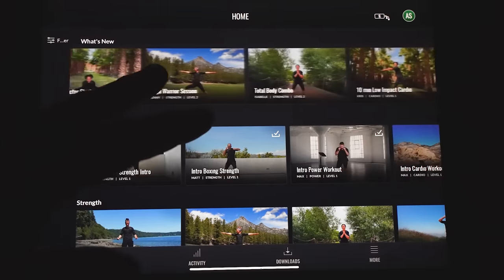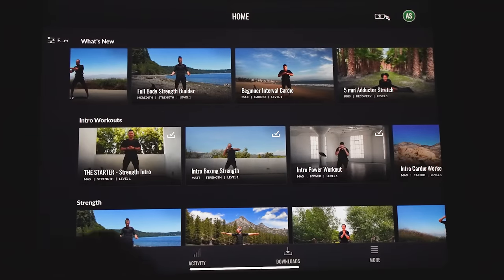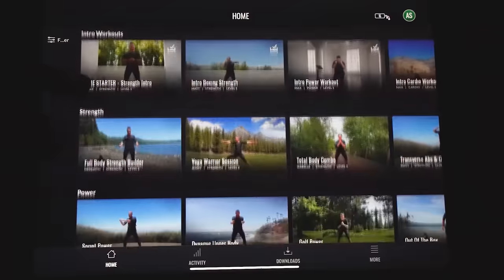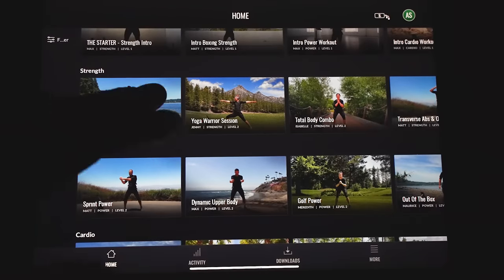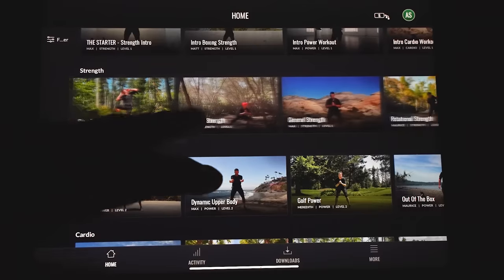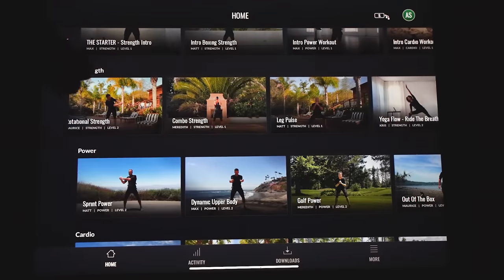All their new content added every week is up here, along with intro workouts for your first session. In strength you've got upper body specific, lower body specific, racquetball, basketball, golf, core, and full body workouts. Power has a lot of the same — upper body, lower body, full body, golf, racquetball, basketball. Cardio is pretty great too. It really does have everything you kind of want.